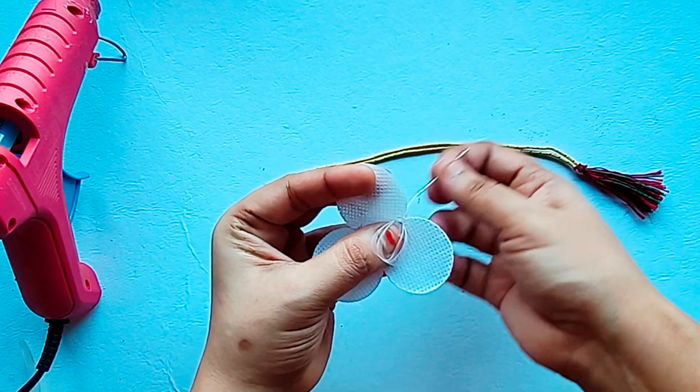We will stitch the dory in the canvas. We will repeat the same process on the other side. Now we will add the base to the plastic.